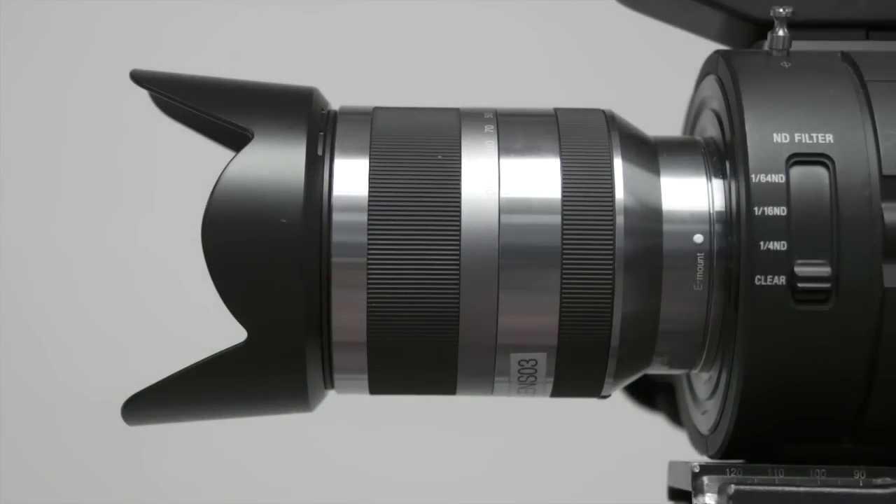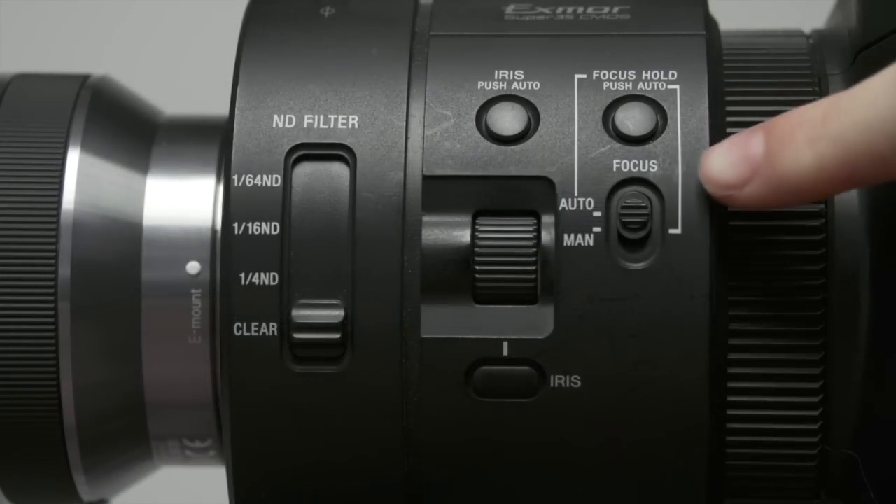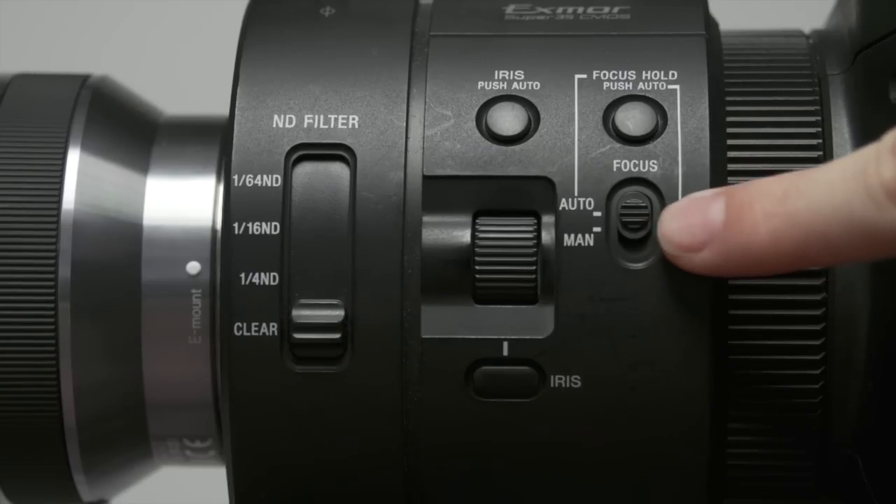The Sony optical steady shot lens has two rings. The one closest to the body of the camera adjusts the focus. There is a switch on the side of the body next to the iris control where you can change between auto and manual focus.